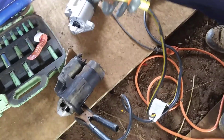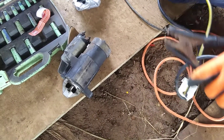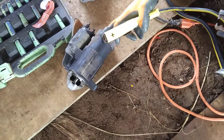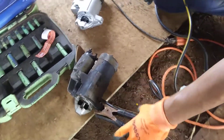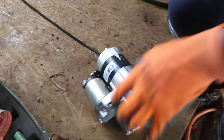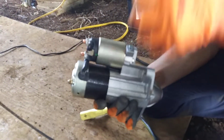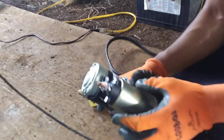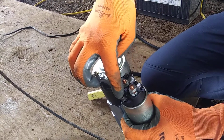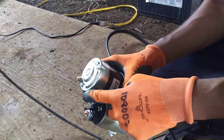Here is a starter motor — when you start the engine, this is what helps to start it. This is an old one which is broken, and this is a new one. A starter motor has two systems. This small one right here is called the starter magnet switch. It's hooked up to the battery, and when you twist the key, electricity comes in here, and uses a huge magnet to connect and spin the motor.